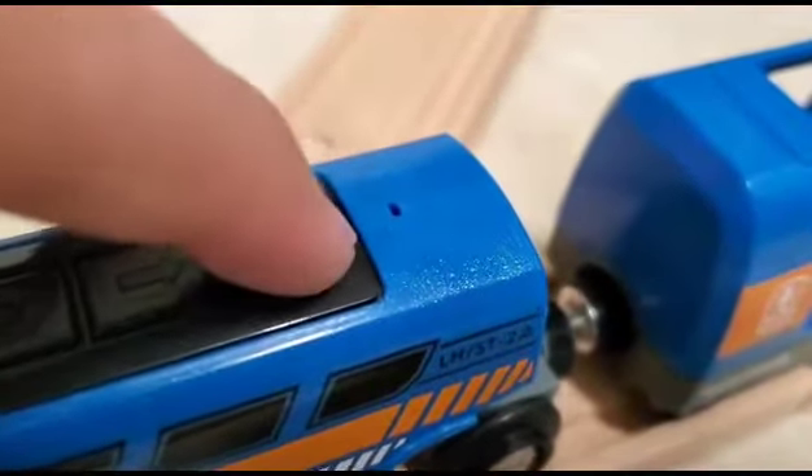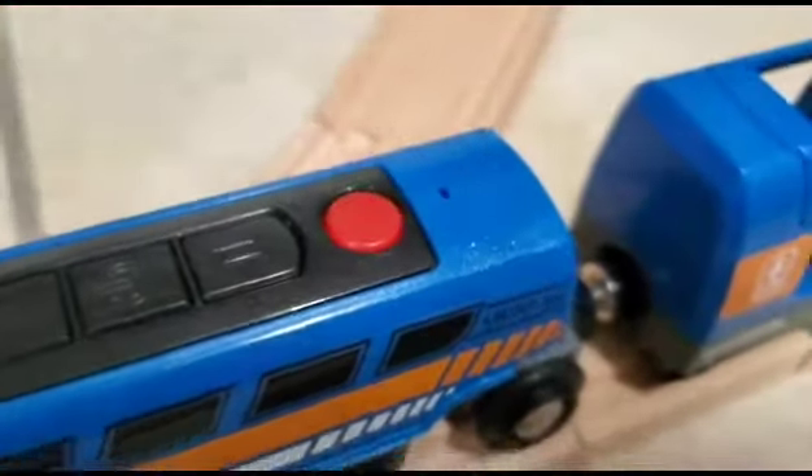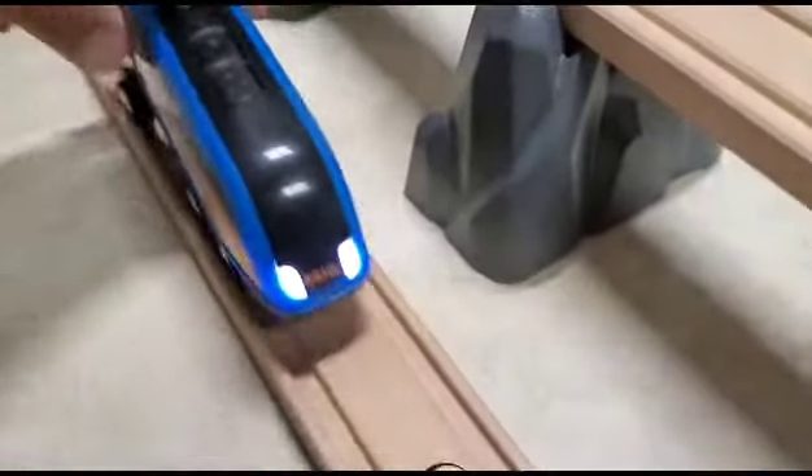This red button lets you record your own pre-recorded message. Observe. Choo-choo! And when the engine goes through the orange action tunnel, it will repeat that message.